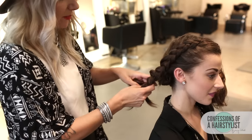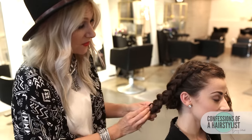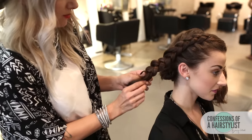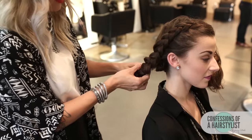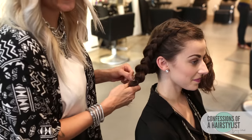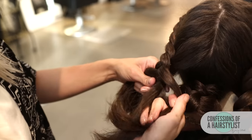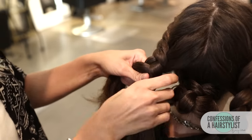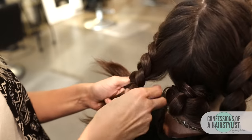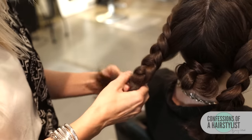Now that I'm getting to the ends, I'm going to leave a couple inches out because we're going to pancake this out and I don't want the elastic to travel too far up. I'm going to simply secure it with an elastic. Now I'm going to repeat the same technique on the opposite side and then secure those ends with an elastic as well.